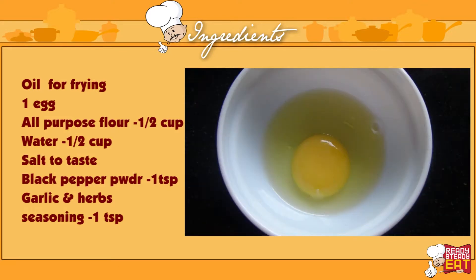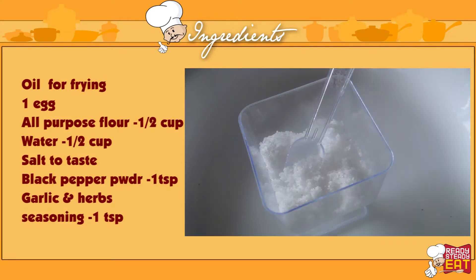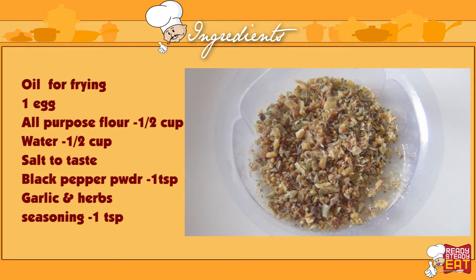Oil for frying, 1 egg, water half a cup, all purpose flour half a cup, salt to taste, black pepper powder 1 teaspoon, and garlic and herb seasoning 1 teaspoon.